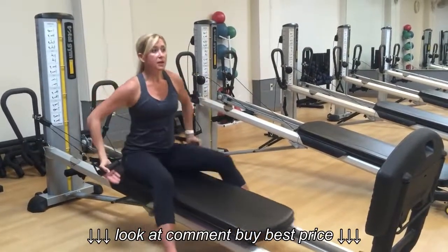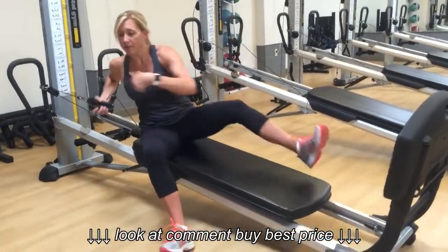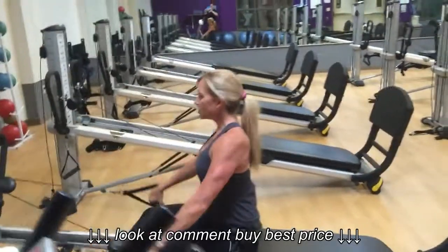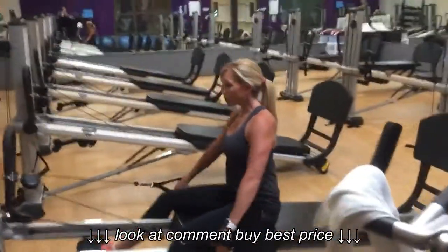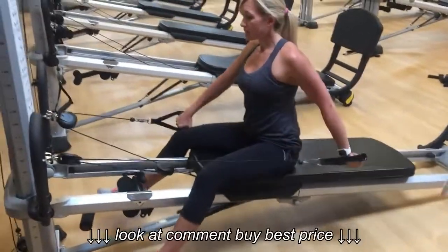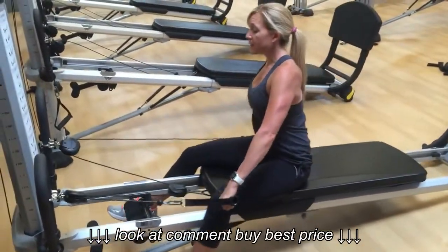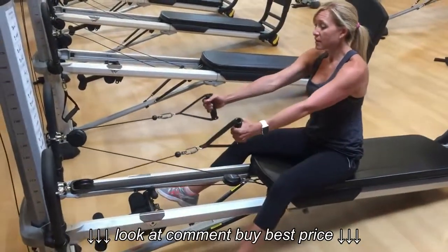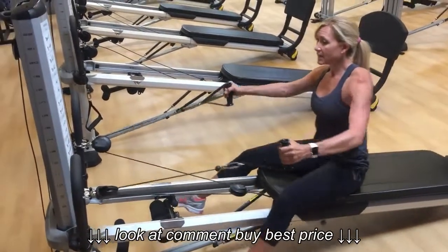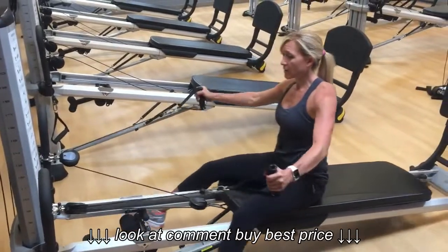Now from here, you're going to take the handles in one hand, turn yourself around, and go right into seated backward, pulling straight back. Again, you're thinking about the shoulder blades sliding down the back. You can always go into alternating. Right from here, palms face each other, thumbs up to the sky — wide fly, arms up to the side like a T. We call this horizontal abduction.